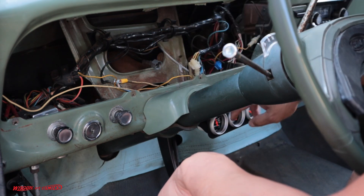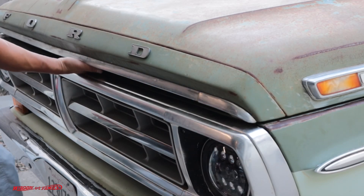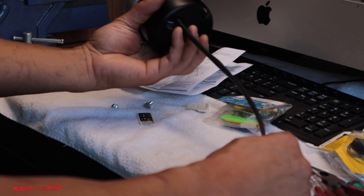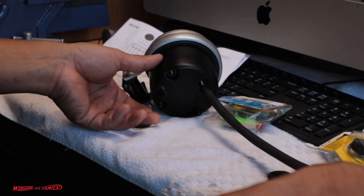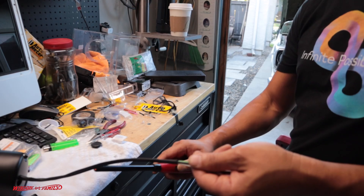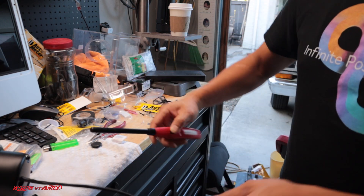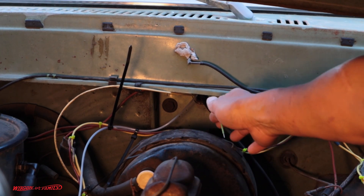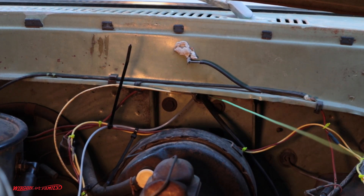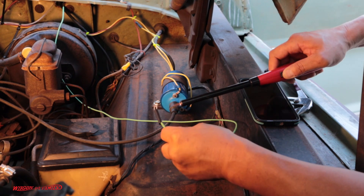Under my dash there's a hole where my speedometer comes in — that's where I run the wires from my other gauges through, and that's where I'm going to run this green wire through as well. I found a nice big strip of heat shrink in my drawer, so I'm going to go ahead and melt that on there.